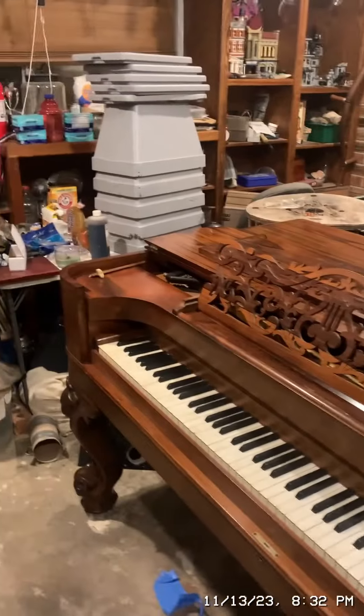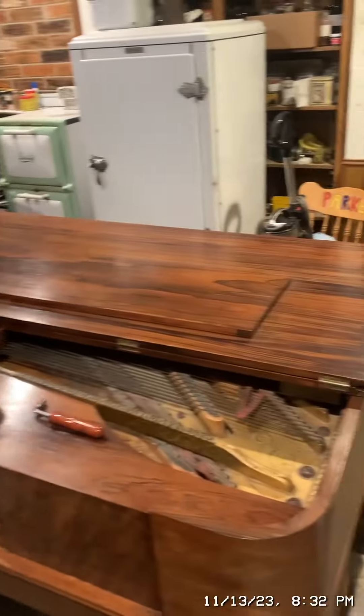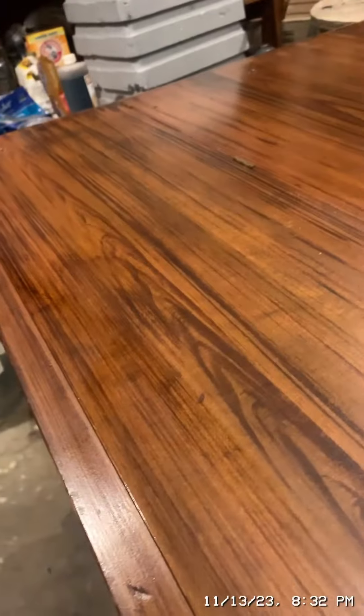I'll put the cover back on it and attempt to play a song with the cover on to see if it affects the sound differently. Here is what the piano looks like with the lid on. This is called a square cabinet grand because this folds down — it folds like this to make it look like a table. This thing also props up.